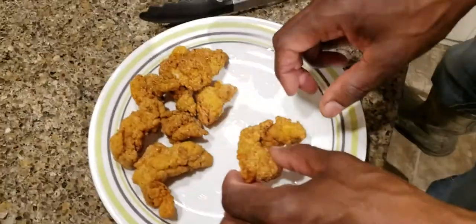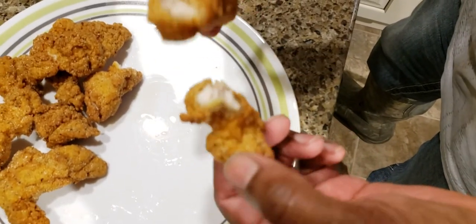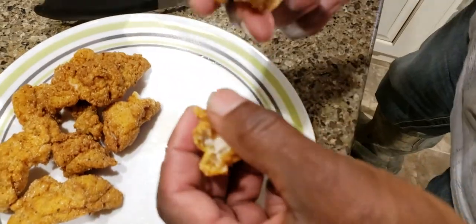Let's crack it open — nice and white. Let's break this piece open. It's actually good. It's almost like a tender bluegill taste — softer bluegill. I would give it a thumbs up, it's not bad.